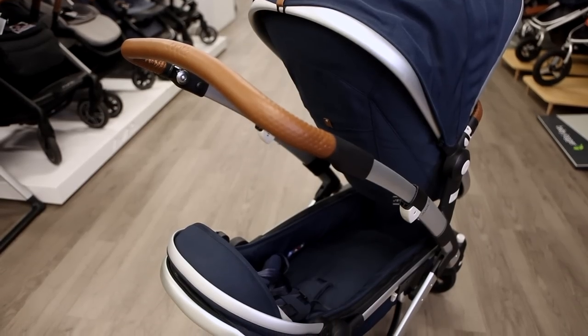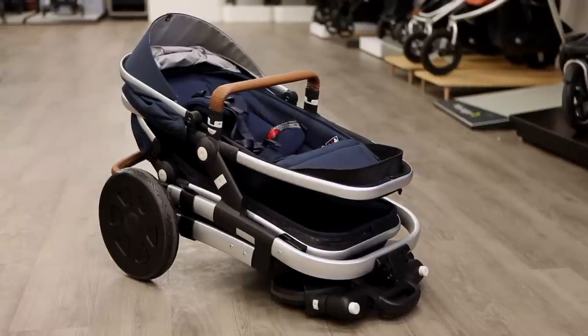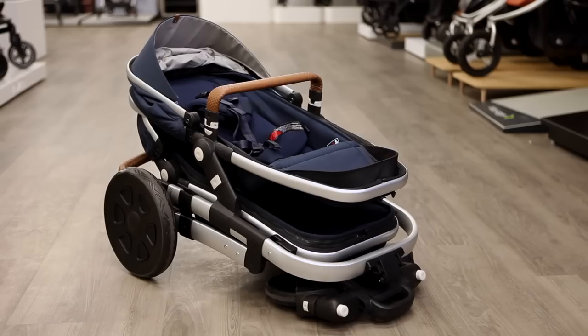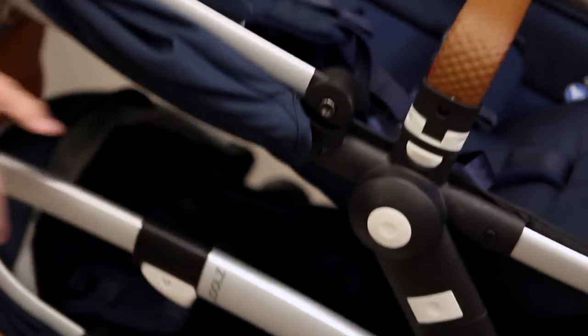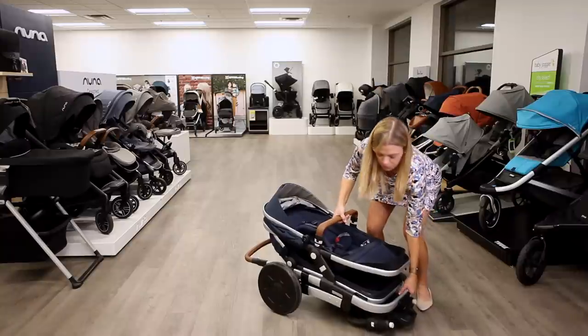For most double strollers you'll need to remove the second seat before folding, but the G02 folds with both seats attached, giving the stroller the same footprint whether it's a single or double. The G02 folds flat when you pull the triggers on both sides of the frame and can be carried by its bumper bar.